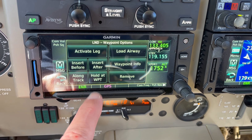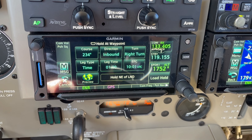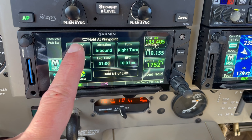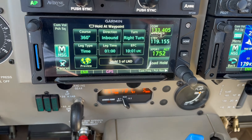I've got this button here that says 'hold at waypoint', so I can click 'hold at waypoint' and then another menu page comes up, allowing me to load up the information I want. It says 360 inbound course, so I can tap on there and just type in 360 and press enter.